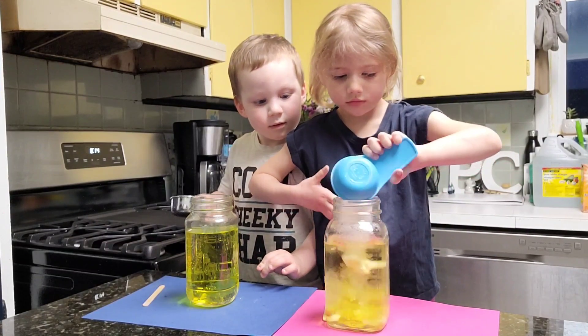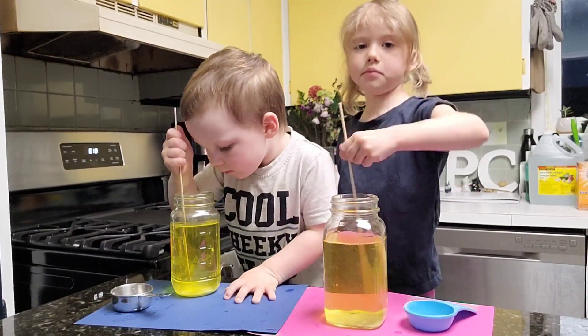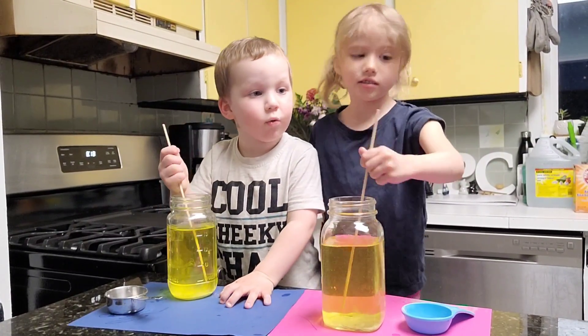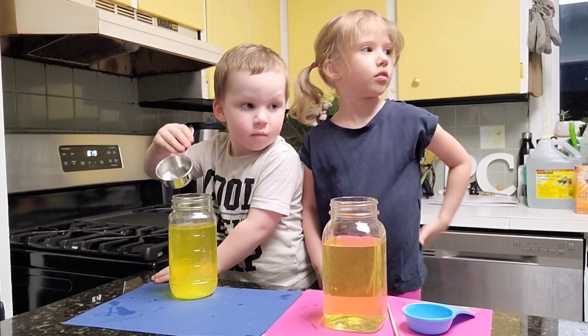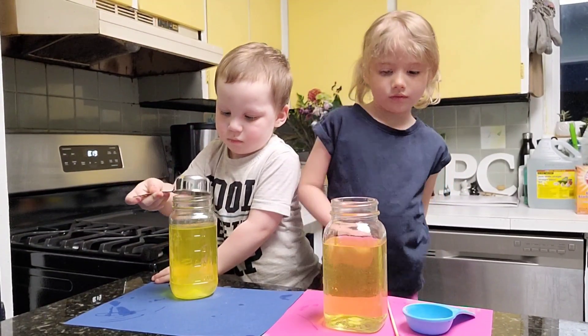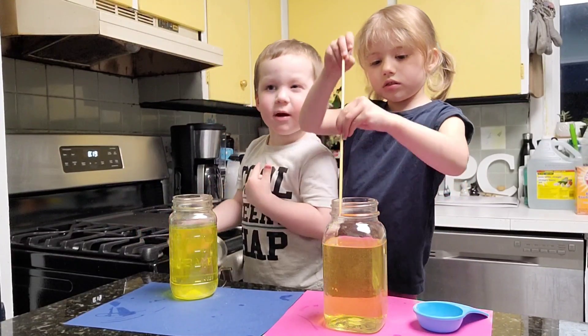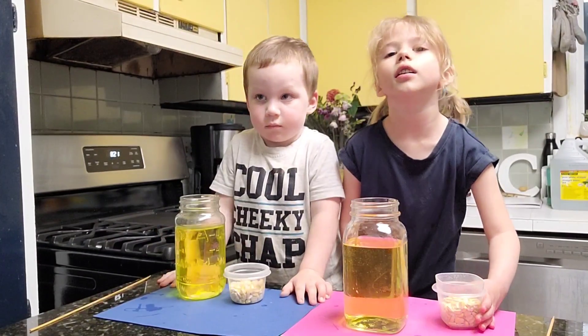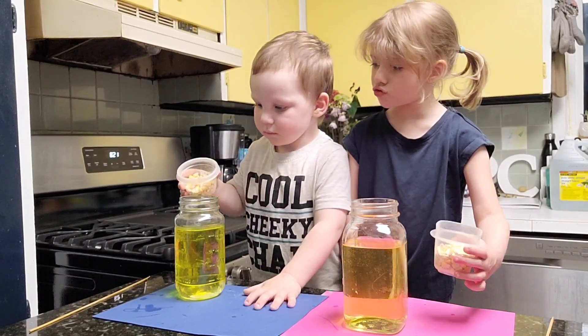The next thing we're going to do is add two tablespoons of baking soda into your water. Keep on stirring until the baking soda dissolves. Now you're going to pour the corn kernels into your water mixture.